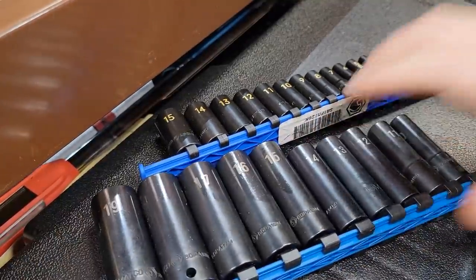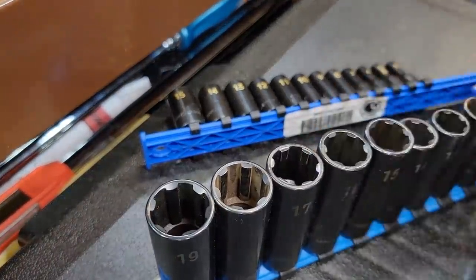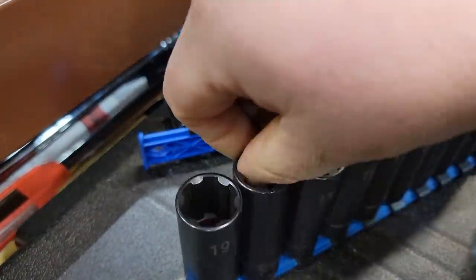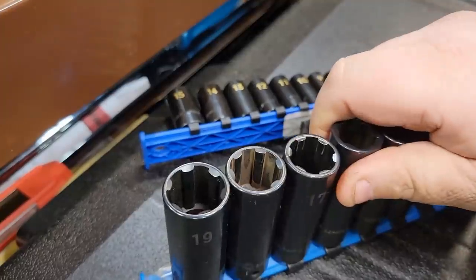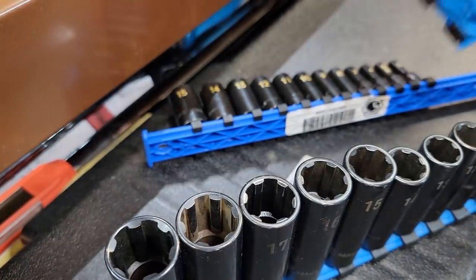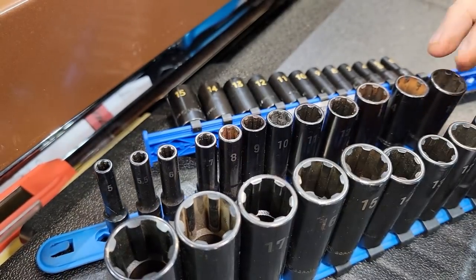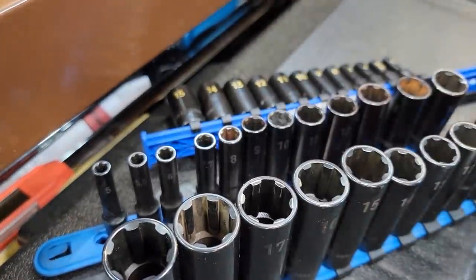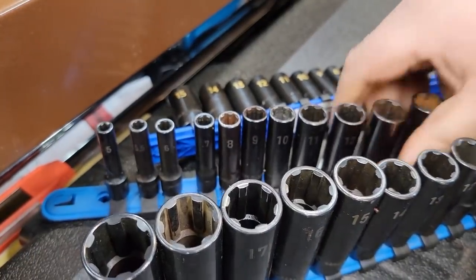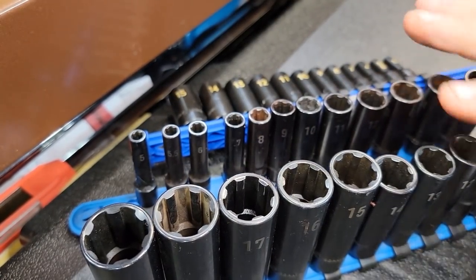We got some sockets - I know, I don't need any more sockets, but I'm filling out some sets. I like these Pro Non-Slip sockets so much they had a BOGO deal on my dealer's truck. Looks like this one's slightly used already. I got the 3/8" deep set - I wanted both on a rail for quick grab. Now I have the quarter inch and the 3/8" deep. Buy the 3/8" deep, get the quarter inch for free. I really like these sockets, I've had good luck with them - they do bind a little bit sometimes.